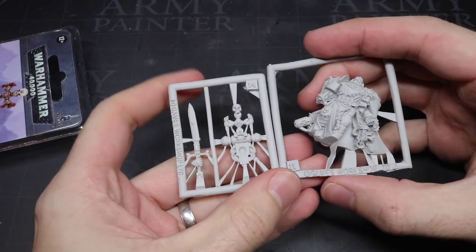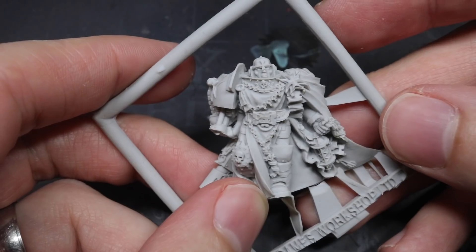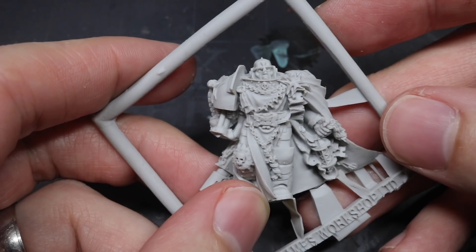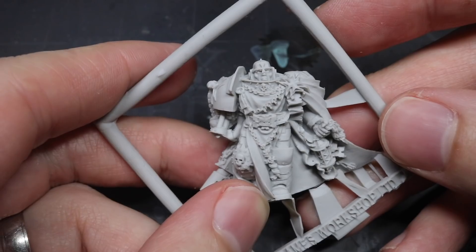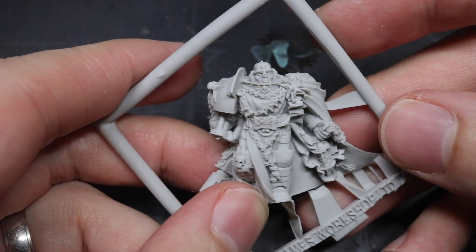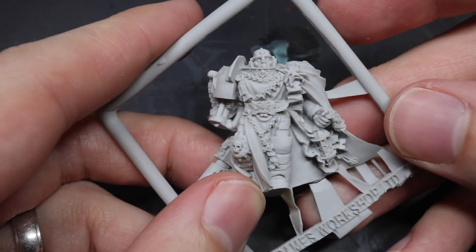The basis of this conversion came from two kits: the Torgaridon plastic set and the Finecast Halbrecht. By combining these two kits I was able to create something visibly impressive enough to represent Halbrecht's status, but also build something that was recognisable as being the High Marshal.